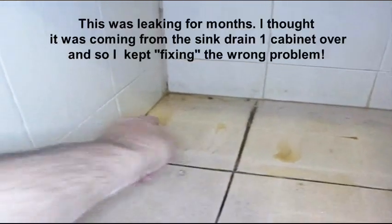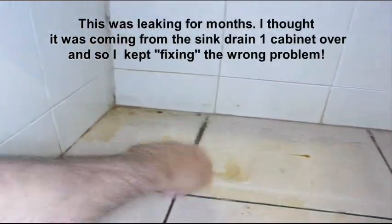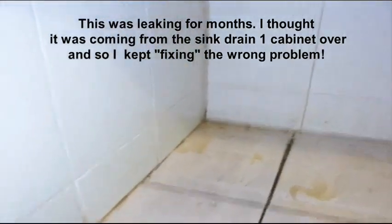Do you want to see the signs of a leaking pipe in a brick wall? I saw them. It's wet. It doesn't look like much.